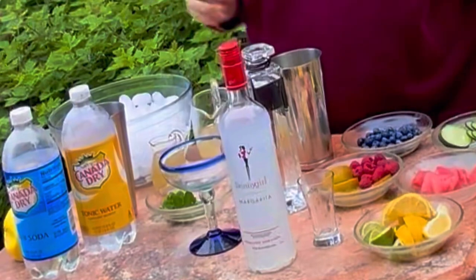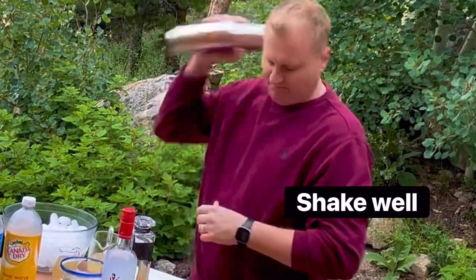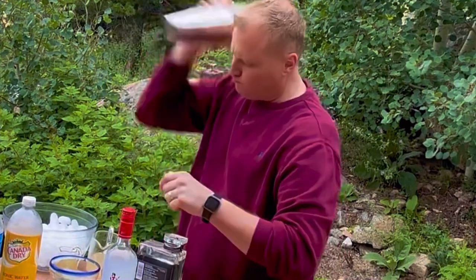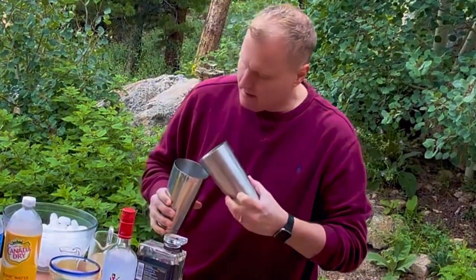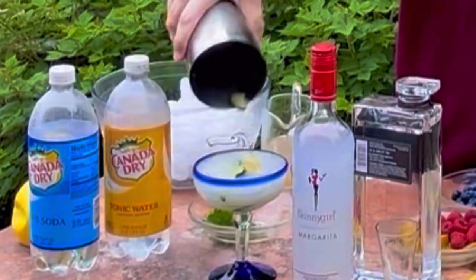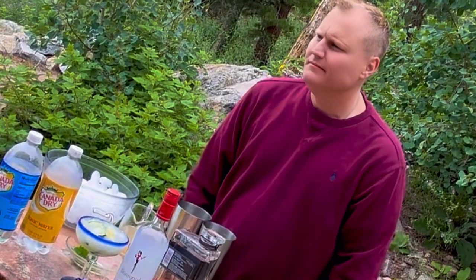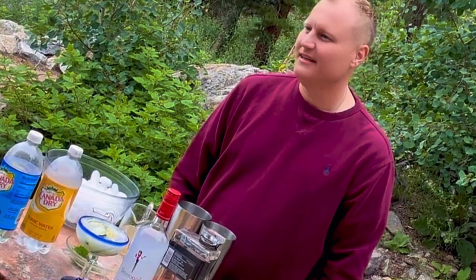I'm going to add just a few cucumbers. There we go — there you have a healthy style margarita. You can totally edit that recipe to your liking.